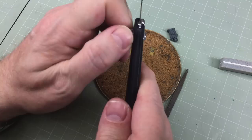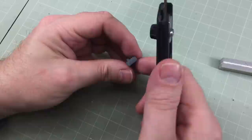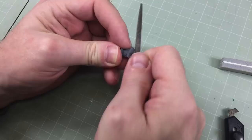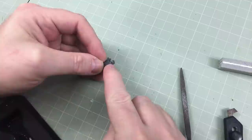Using my scribing tool, I score the surface so the super glue has a chance to grip better — it gives the glue a rough, toothy surface to work into. Next I need to drill the barrel.